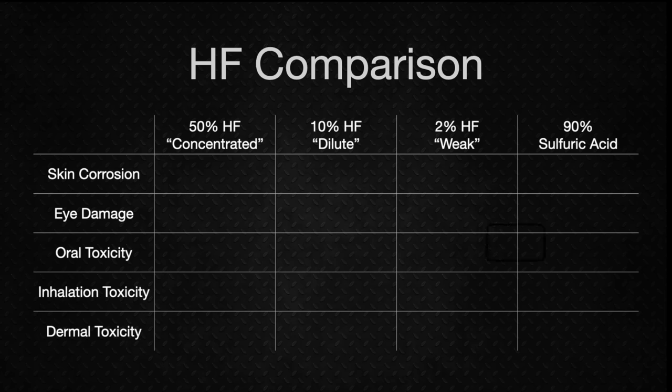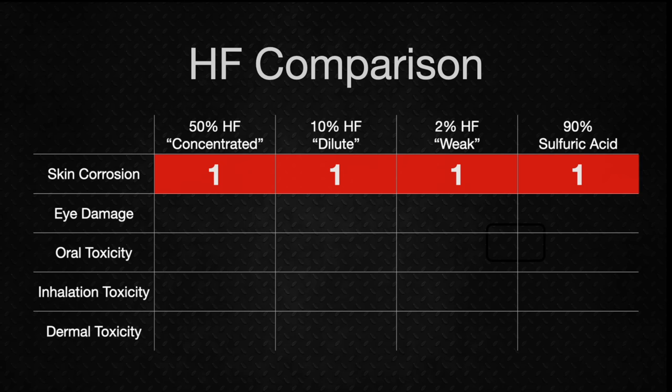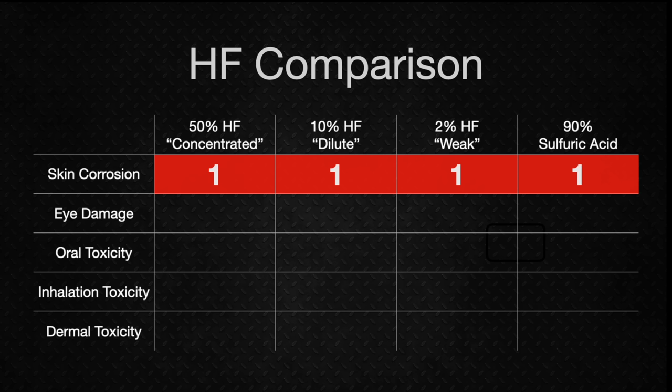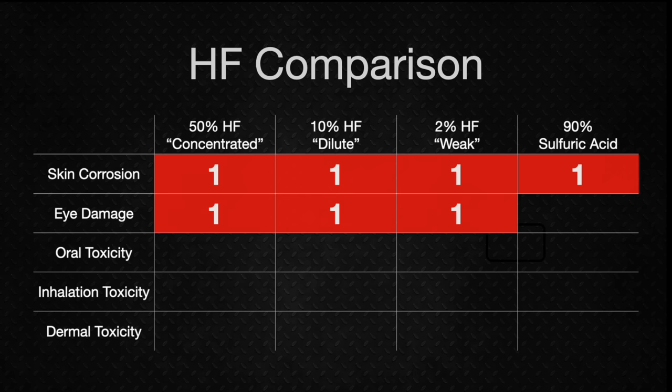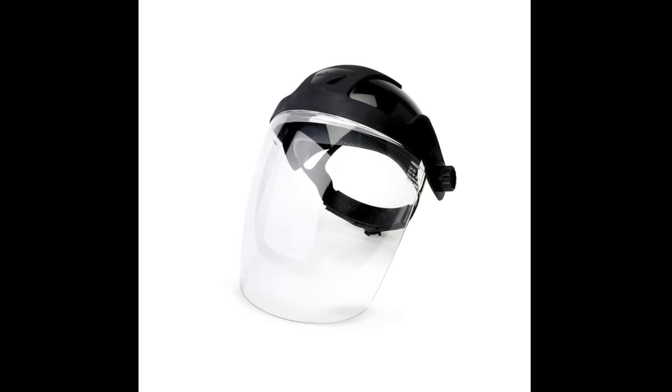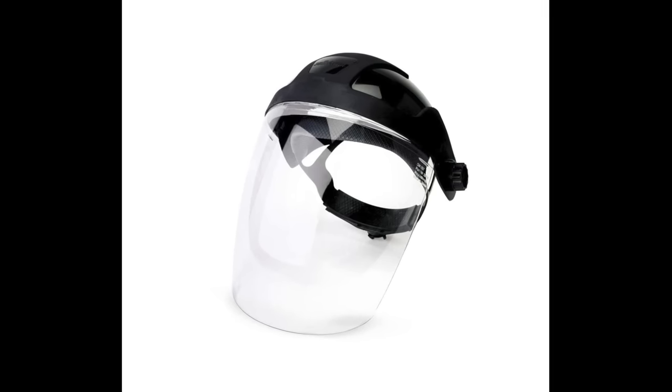Strong acids will eat through your skin and other body tissue. All three forms of HF and sulfuric acid are Category 1 for skin corrosion, so gloves are not optional when working with HF. For eye damage, HF can cause severe and lasting damage if it gets into your eyes. Again, all three forms of HF and sulfuric acid are Category 1 — chemical splash goggles are required, and I also wear a full face shield for additional protection.